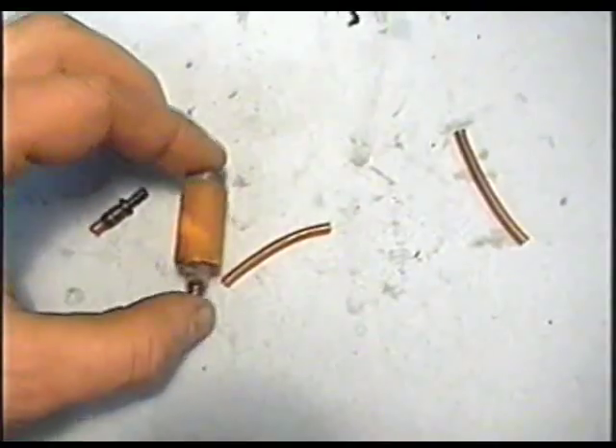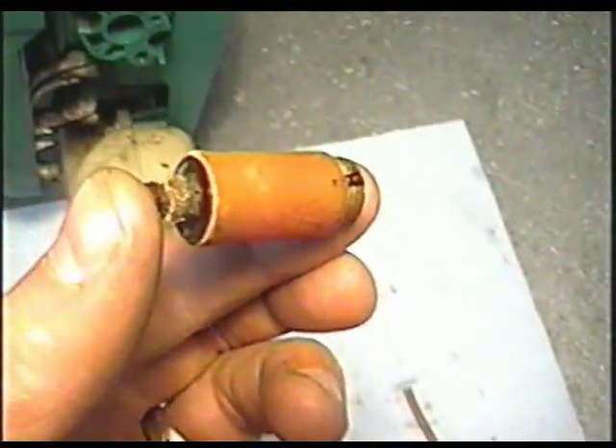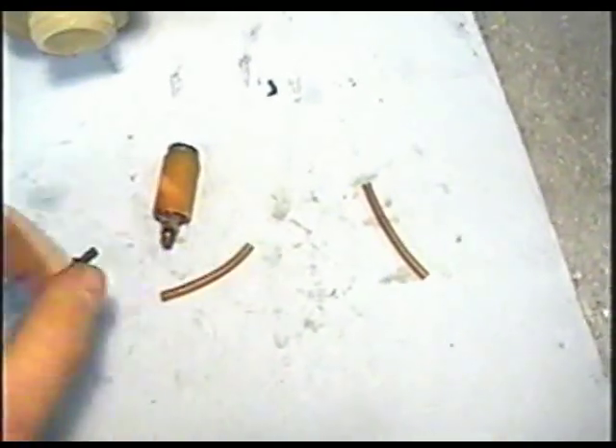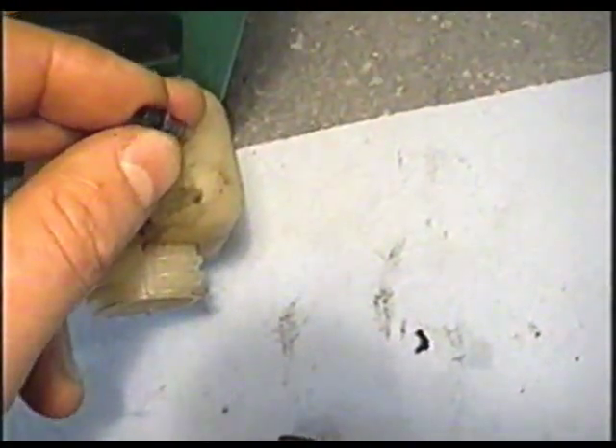Now these are the parts that came out of the fuel tank. If your filter is varnish-sized like that, it's no more good. And these fuel lines obviously are no more good. This is the small part that goes over here on the fuel tank.